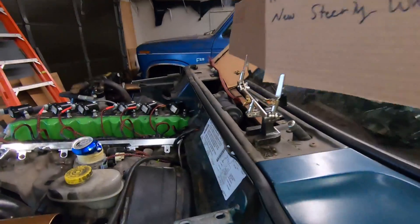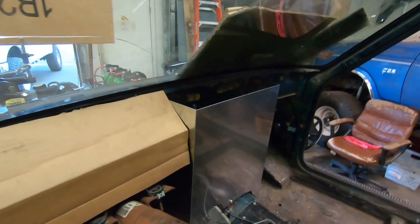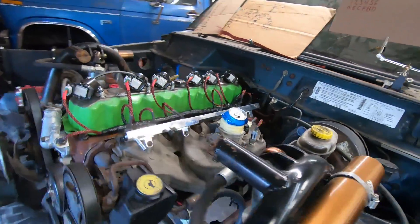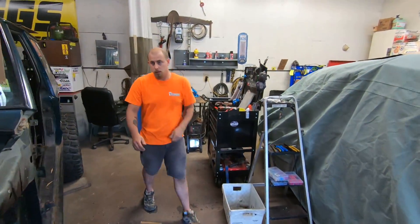Welcome back to another episode of how to turbo your 4.0 — the annoying way, you could say, but necessary. You don't have to tune them if you don't want to, but it doesn't work out too well. I'm working on making a little dash here for some gauges, and while I'm working on that, Jeff's going to get started getting this cam position sensor wired up. It's a little tricky — you've got an added resistor. You have to add a 1000 ohm resistor between the five volts and the sensor input wire.